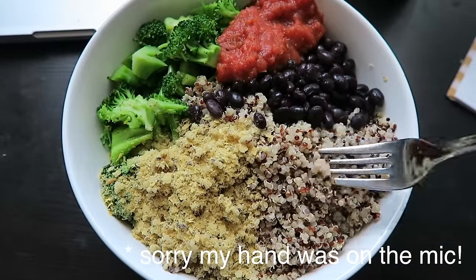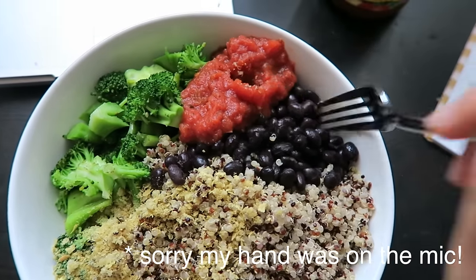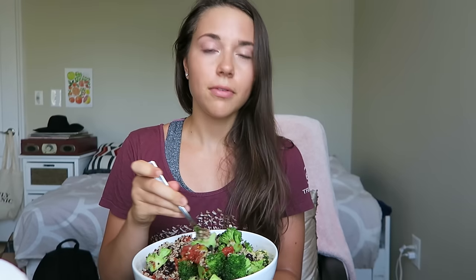Hello my friends — I am very sweaty and it has been a long time since we talked, almost six hours. I just got back from class and my hair is a mess. I'm not having anything too fancy for dinner because I'm really hungry and feeling impatient, so I'm just using a bunch of leftovers. We've got some quinoa — there's actually a lot of it — black beans, steamed broccoli, nutritional yeast just a little, and then salsa. I'm going to mix this all together and probably add a little more salsa.